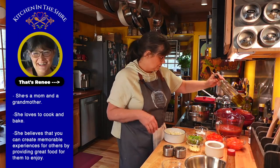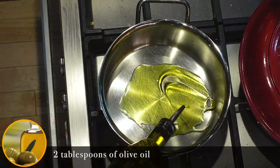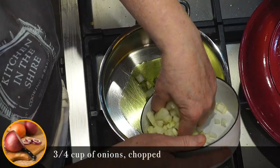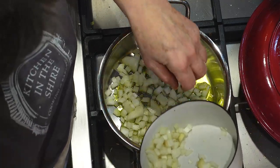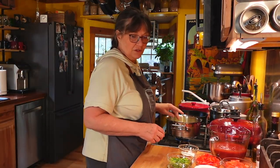First, we're going to turn on our stove and put a couple of tablespoons of olive oil in the pan. I have probably about a cup here, and I'm going to put in three quarters of a cup. We're going to sauté these.